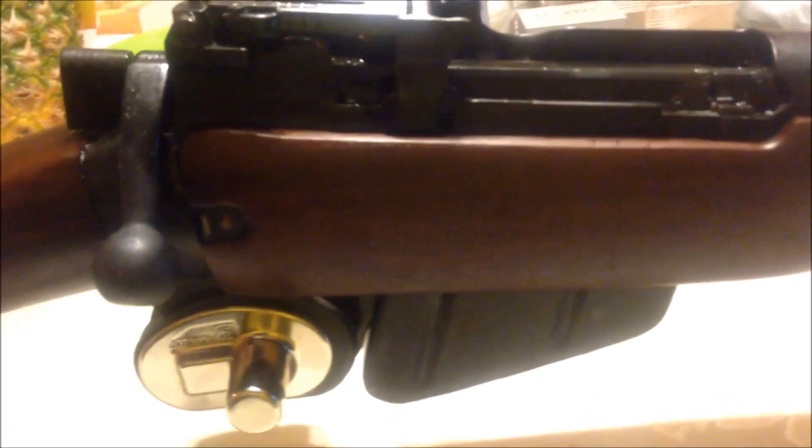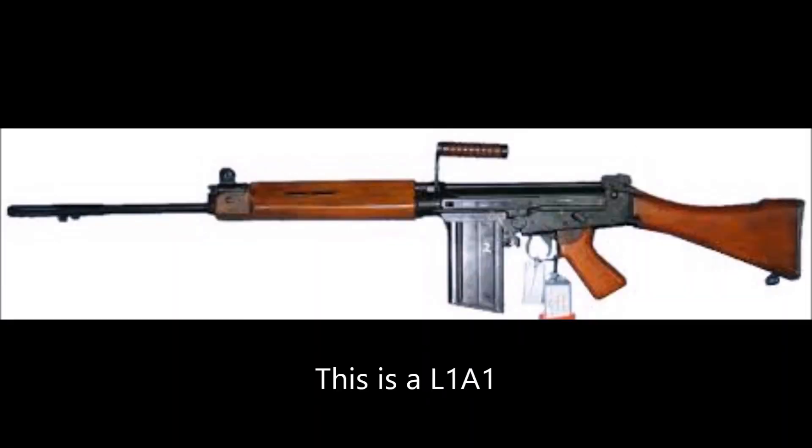Background information on this rifle: it was the main service rifle of the British Empire from the 1890s all the way to 1957, which gave it a career span of about 60 years. It was eventually replaced by the L1A1, basically a British FN FAL.